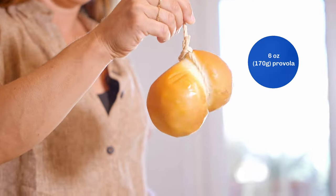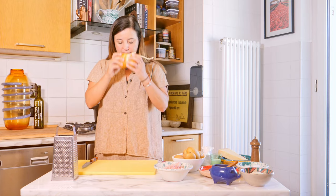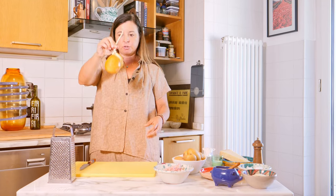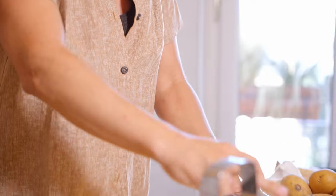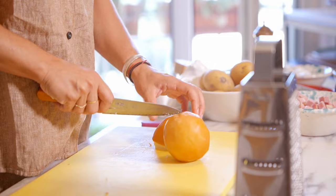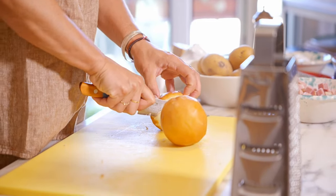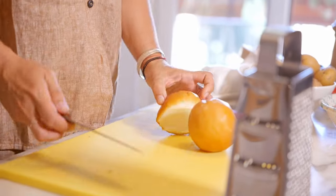This is provola affumicata — smoked provolone. It's really springy with a really smoky flavor. When it's dried, they hang it like this, which is why there's this slightly troubling-looking hangman's knot on it. I'm just going to cut it into cubes. Remember the golden rule: always taste your ingredients as you go. This has a smokiness that penetrates from the skin, which is a slightly different texture, into the center, which is nice and soft. It tastes good — we can use it.